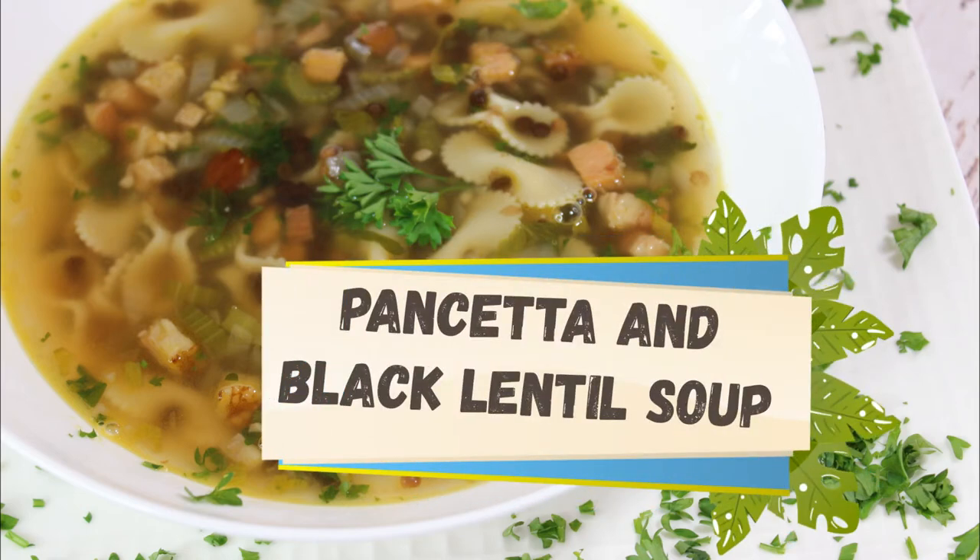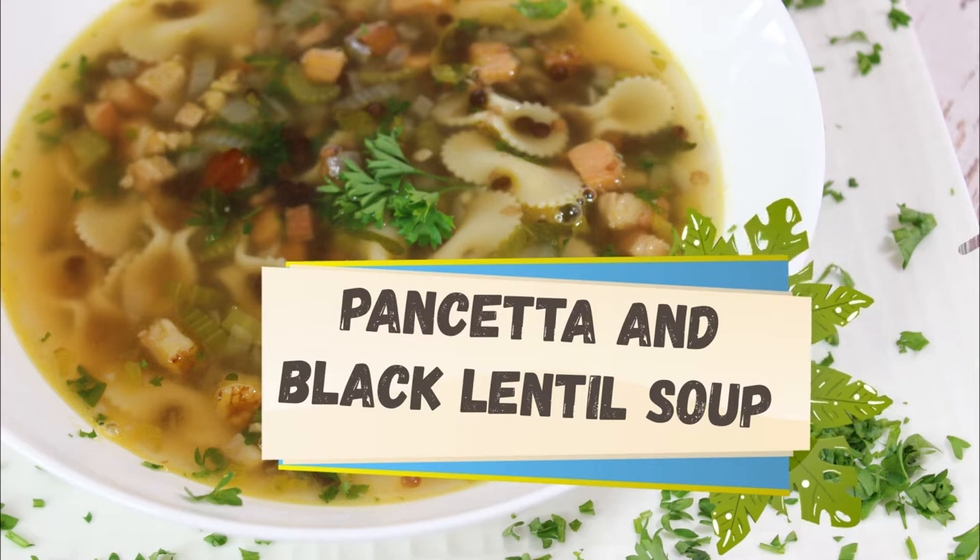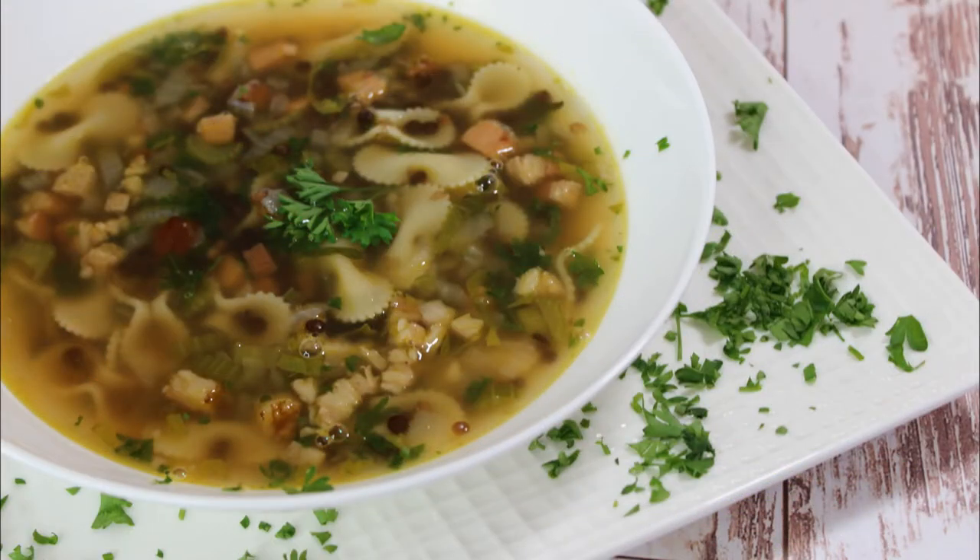Hi guys, and welcome to my channel. Today I'm making pancetta and black lentil soup. This recipe is from Tuscany, the place of inspiration for the most talented artists like Michelangelo and Botticelli, and of course the most flavorful food. So let's get started.